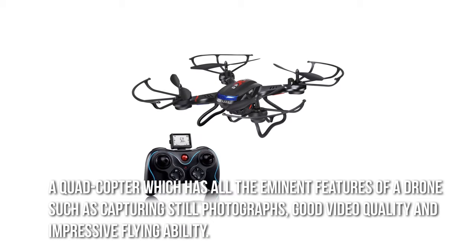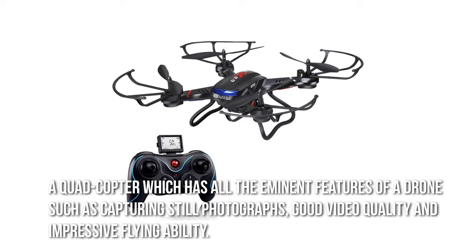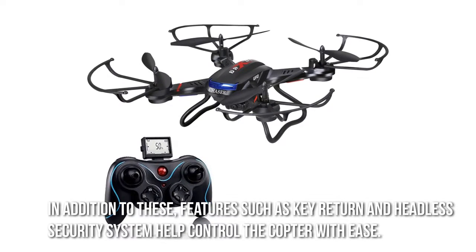A quadcopter which has all the eminent features of a drone such as capturing still photographs, good video quality, and impressive flying ability. In addition to these, features such as key return and headless security system help control the copter with ease.